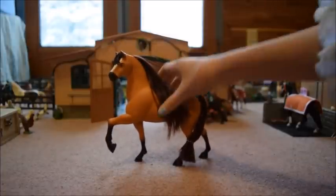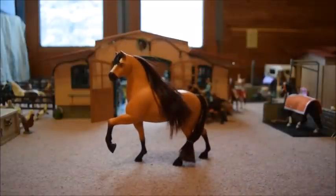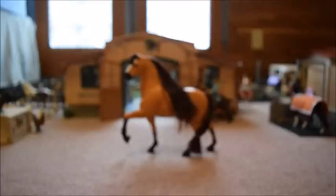We have already spent about seven minutes talking about Spirit, and I am so sorry that this review is turning out to be so long. But I think it's about time that we talk about Lucky.